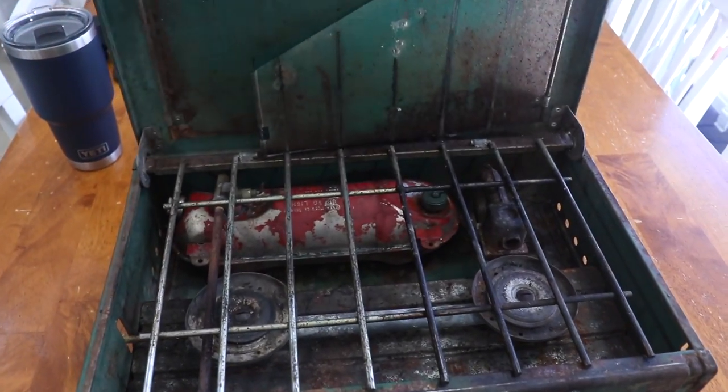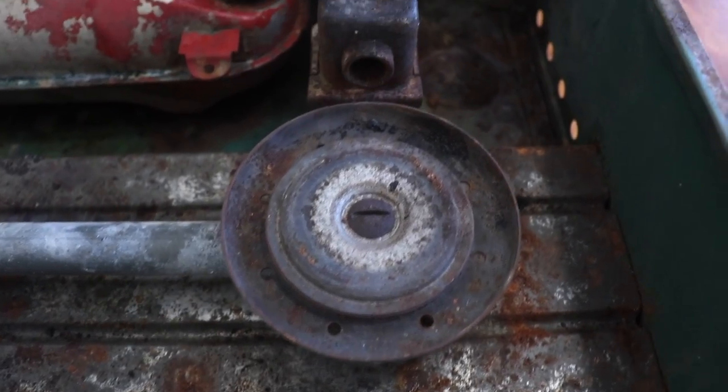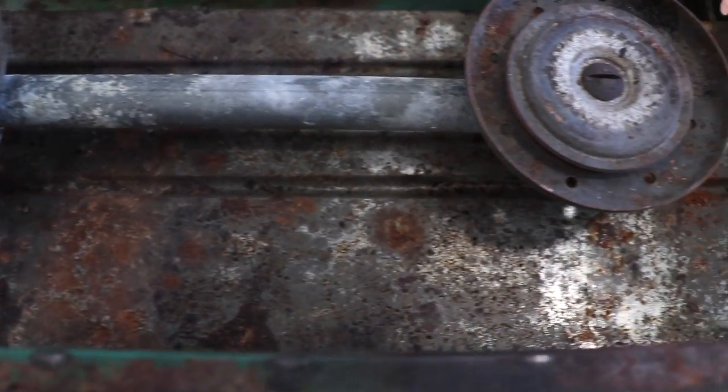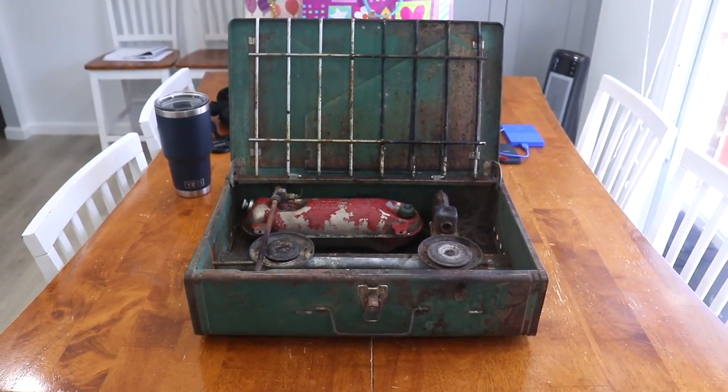As you can see, this thing is nasty. My goal here is to remove the grate that your pans would sit on, and then also remove all of the internals from the complete stove. That way I can clean out the bottom of it, the lids, everything. I haven't even attempted to start this thing up — I want to get it as clean as possible before I even attempt to do that. So without further ado, let's get into it.